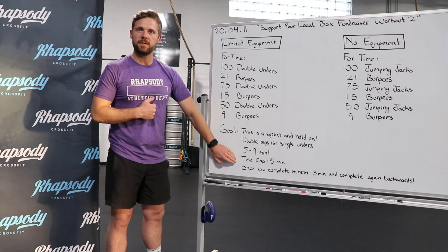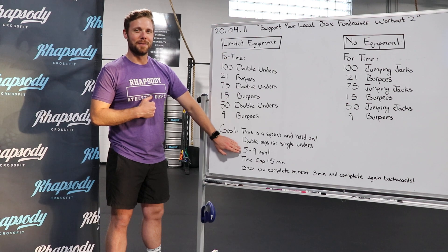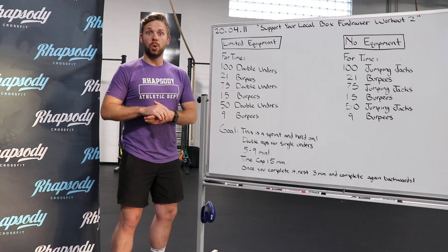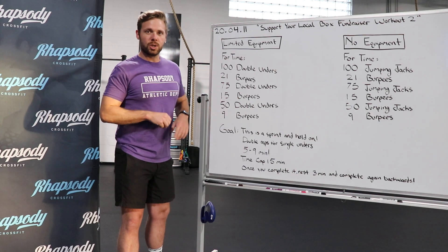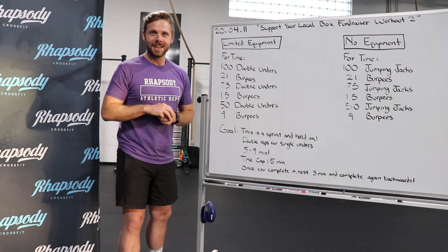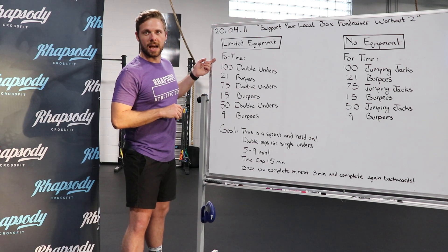The time cap for this workout is 15 minutes, but again we are looking for five to nine minutes for this workout. I do want to challenge you as well — once you get this done, take a three minute rest and then you're going to do it again, except go backwards back up to the top.